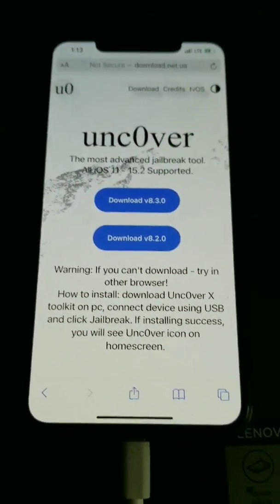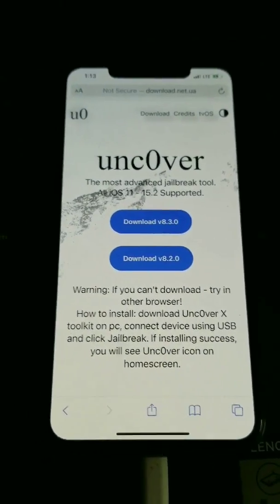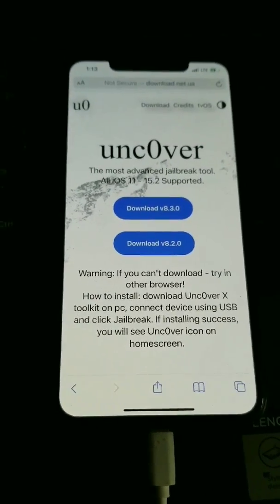This video is for educational purposes only, okay? I'm an expert. Y'all can wait for the developer to release the official update, but this is how I do it. Later.